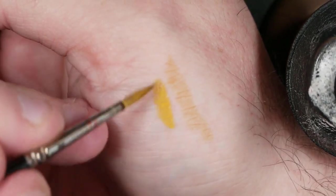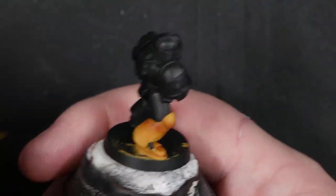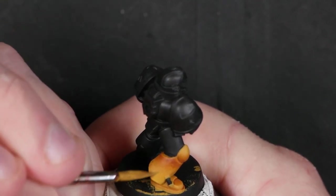Now we're going to take Avalon Sunset again — this is not a glaze per se, it is very very thinned. We're going to use this just to blend out where the brown transitions into the Avalon, to feather out the opposite edge of the blend.